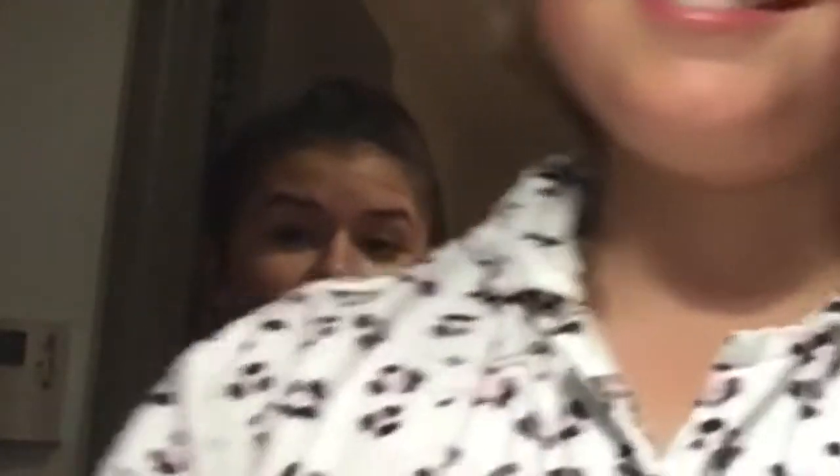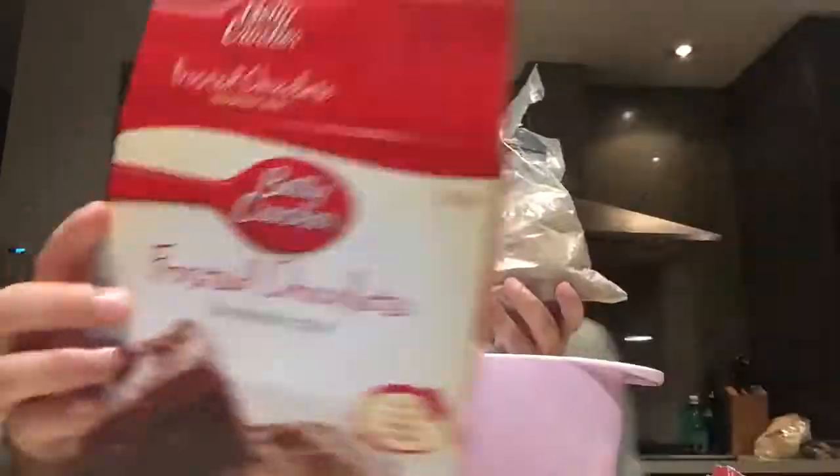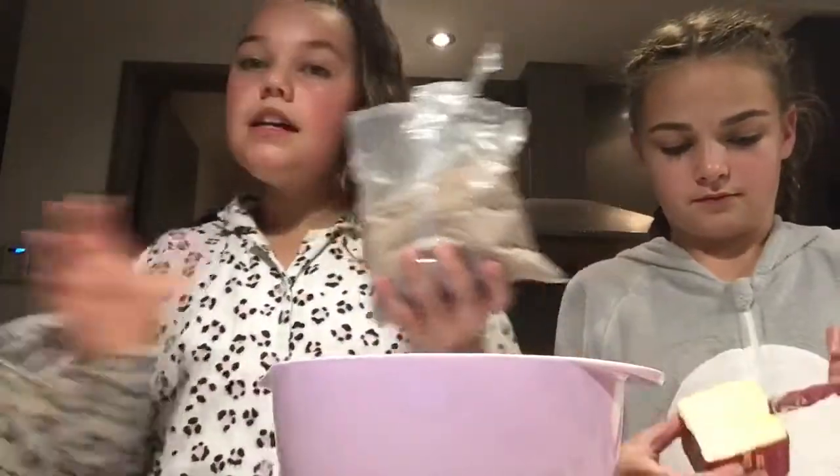Another thing that we do on sleepovers is bake. I look really red at the moment — it's like really hot — but we're going to follow the steps on here and we're going to make some brownies.